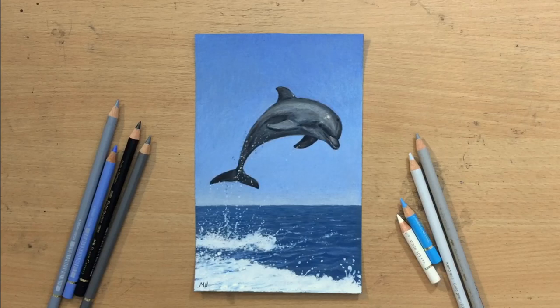Hello, welcome to my channel. Here's a nice little drawing of a dolphin. It was done in colored pencil on sandpaper. Let's have a look.